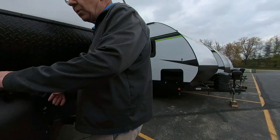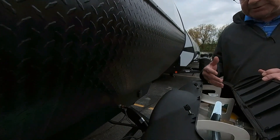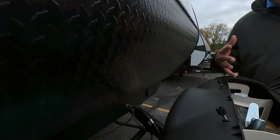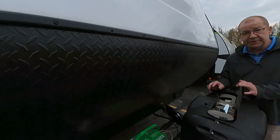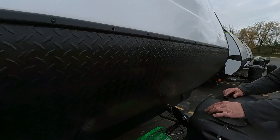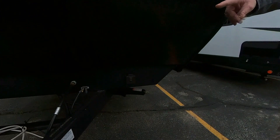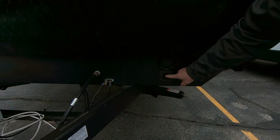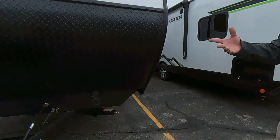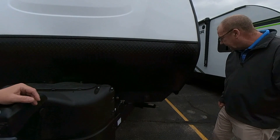Up front, we have two 20-pound LP bottles with automatic switchover. A nice advantage of the 20-pound LP bottles is that if you run out of gas wherever you may be, you can just go to the local Walmart or gas station and exchange these bottles. You have a place for your battery, with enough room for a second battery if you wanted. Right here you have your plug-in for your Furion solar charger — it comes out like a little suitcase, set it out, and it'll help charge the batteries so you can do some dry camping.